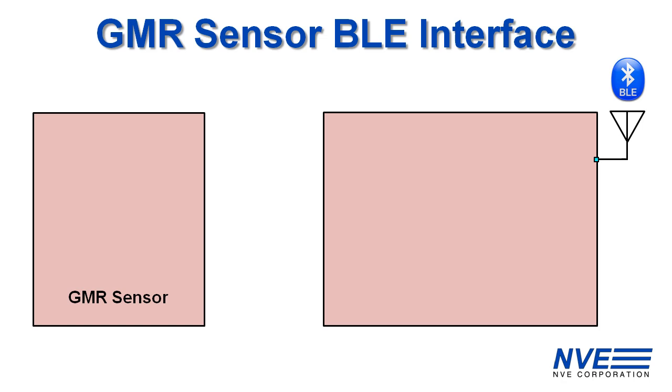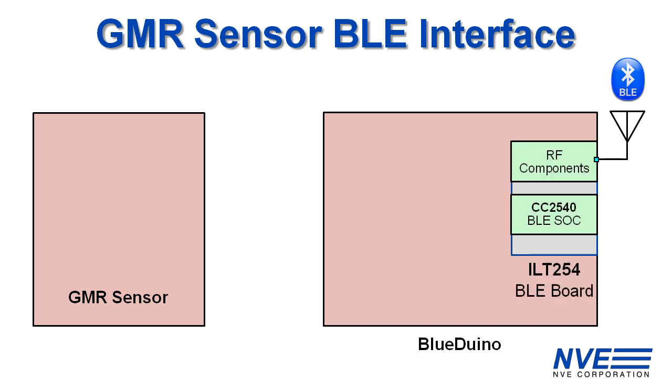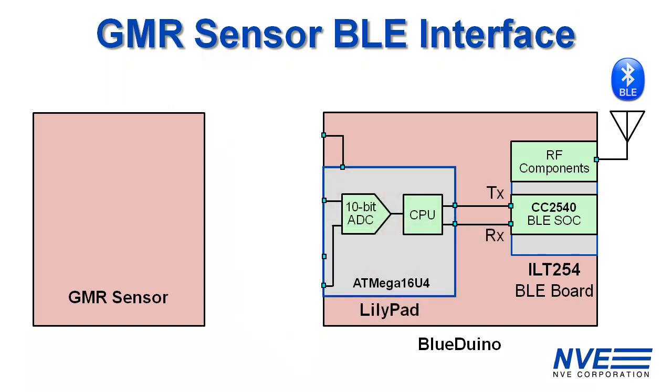For this demo we're using a Blue Duino board, which consists of a Texas Instruments BLE system on a chip and a LilyPad compatible Arduino microcontroller. The microcontroller communicates with BLE through a serial port.